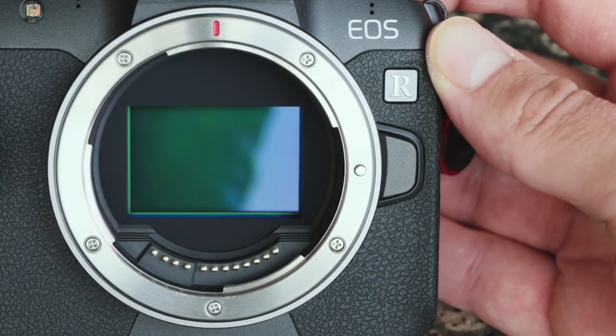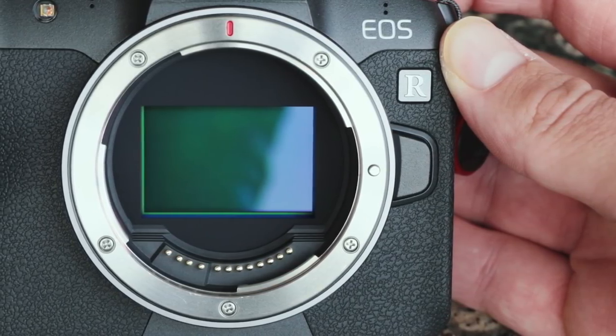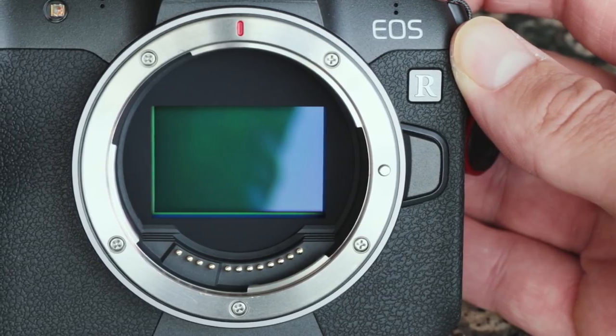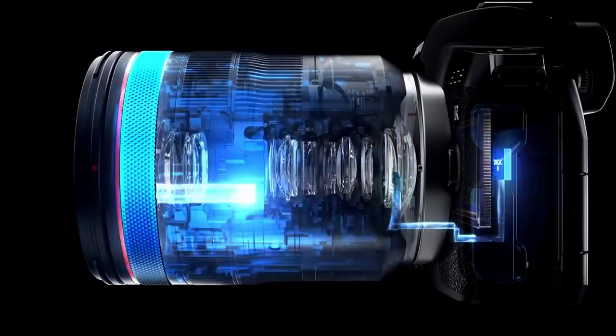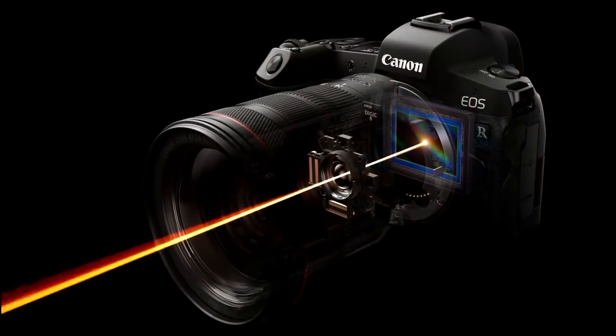Now speaking of misses — the sensor they put in this camera is the same 30-megapixel sensor from the 5D Mark IV. Why would you do that? With all the new sensor technology available — back-illuminated sensors and their incredible capabilities — why put an older sensor into your newest state-of-the-art mirrorless camera?